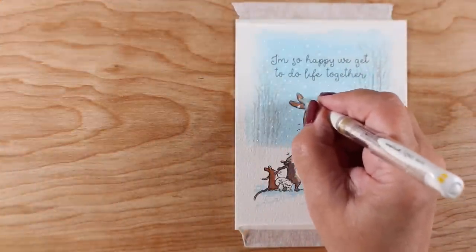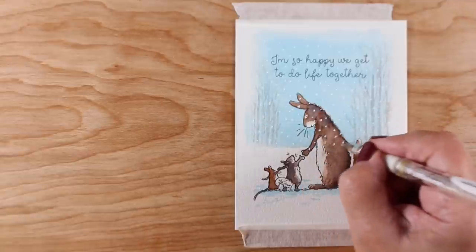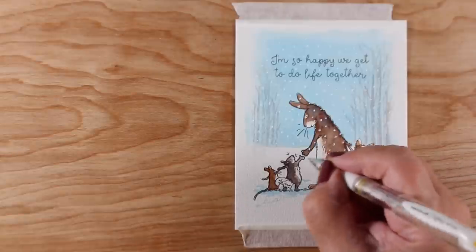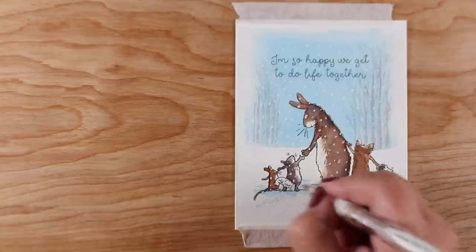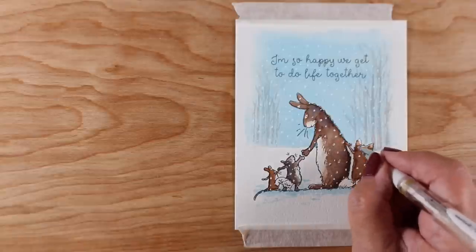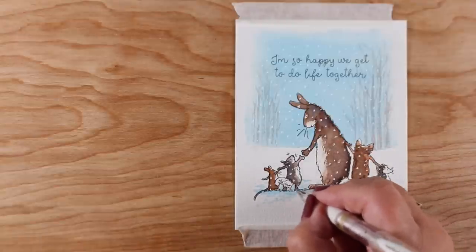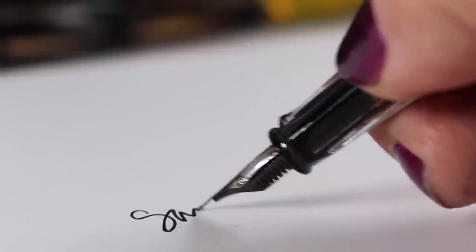Once I got all my trees done the way I wanted them, I just added snow using my Uniball Signo white gel pen and called it done for a Christmas card. You can go look on the blog to see individual pictures of all the cards and make your decision about which stamp set you want me to do in a future video. Vote for which one you want to see — I may not do that exact card, I might do a version with a different scene or different colors, but I'd like to know which stamp set you'd like to see. Go make something beautiful and I'll see you soon!